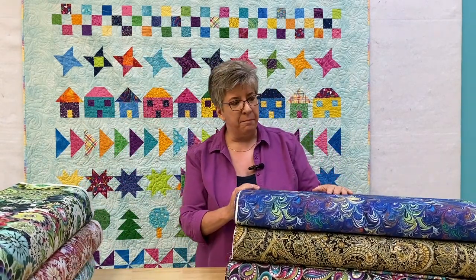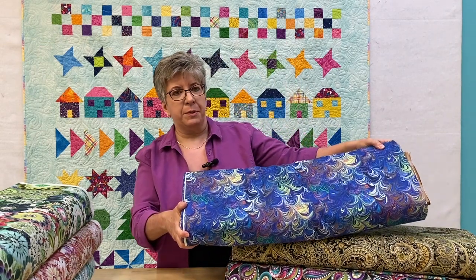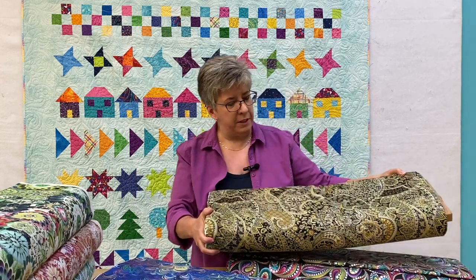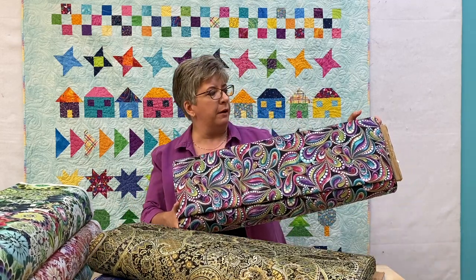This set here is from Benartex. We have three different ones: a blue version with some swirls, a more traditional kind of paisley feel with this black and green one, and then a colourful swirly one on a black background.